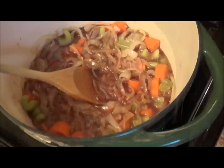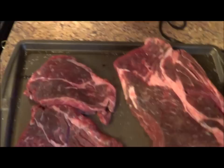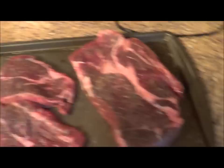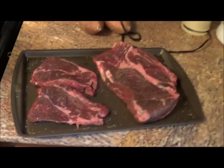We brought this to a simmer and dropped in one bay leaf. The next step calls for patting the meat dry, which I did with a paper towel, and generously sprinkling with pepper. Put a bunch of pepper on there — a nice peppering.